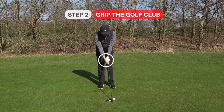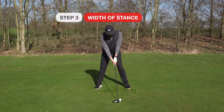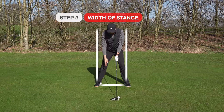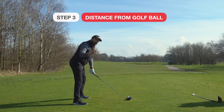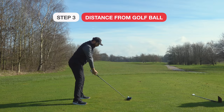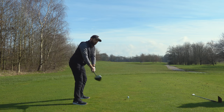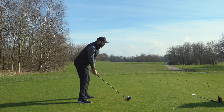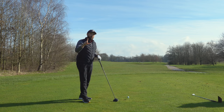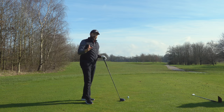Then take your grip. With feet together, for driver we're looking for a symmetrical width of stance in relation to the shoulders, but the ball position is much further forward. With driver, the distance away from the golf ball — I don't mind if the arms are just a little bit stretched away from the body. Letting the arms feel slightly away from the body creates a little more power. The club is longer, and if you get your arms underneath your body too much you start to limit your power.